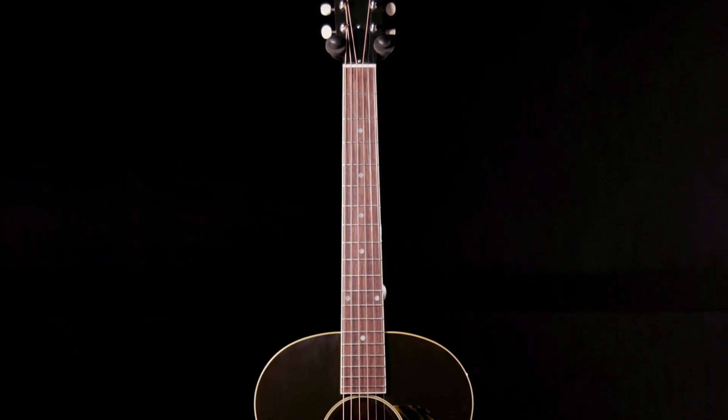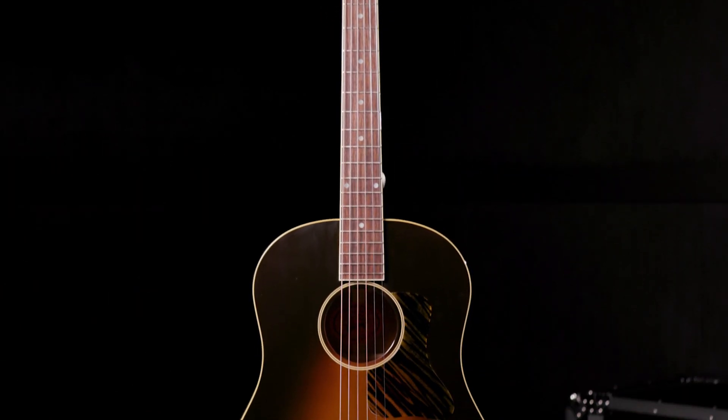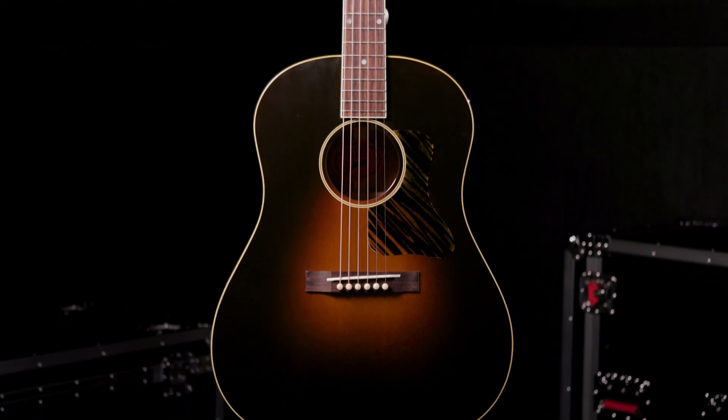We did a lot of research into finding those iconic instruments that were the basis for everything we do, and this is where it all started. Dimensionally, we painstakingly measured old guitars to find out exactly what they were — the thickness of the woods, the size of the bracing, the thinner lacquer — everything about this guitar just brings back a time.